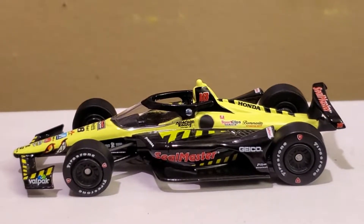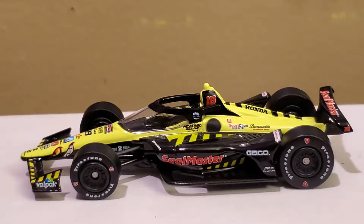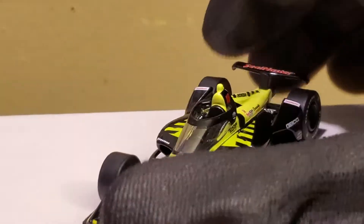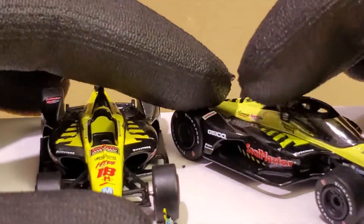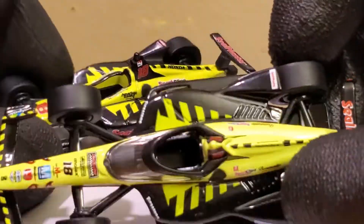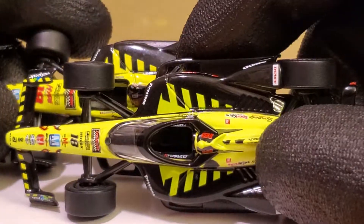Now let's get our good buddies on here and see what they got to say about this diecast. What do you guys think about this car? I gotta admit it is quite a nice looking diecast. It's pretty much the same as last year besides the numbers, plus the aero screen. I think the aero screen makes these diecasts look even better this year — I 110 percent agree with that.